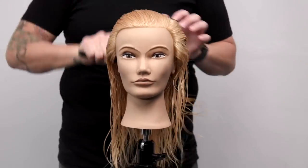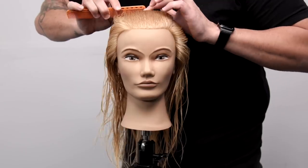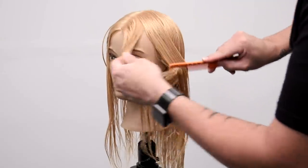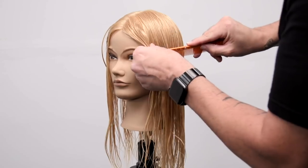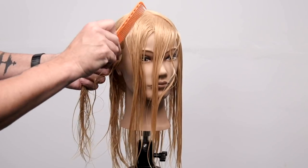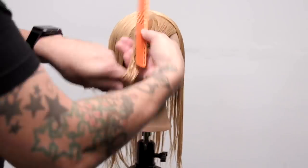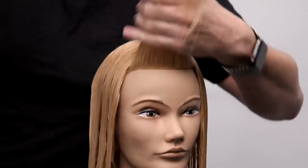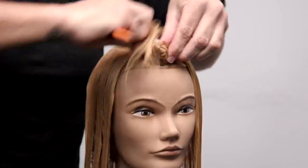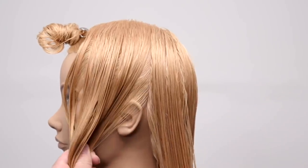We're going to start the cut with sectioning — it's the most important thing because it maps out the technique you're going to work with, understanding the head shape, analyzing the hairline, and the cowlick. I take a parting straight down the center, then section out the fringe area. I try to separate from the hairline up and around, creating a little triangle section in the front that wraps around from where the hairline sits on the head, then twist it up and clip it away.